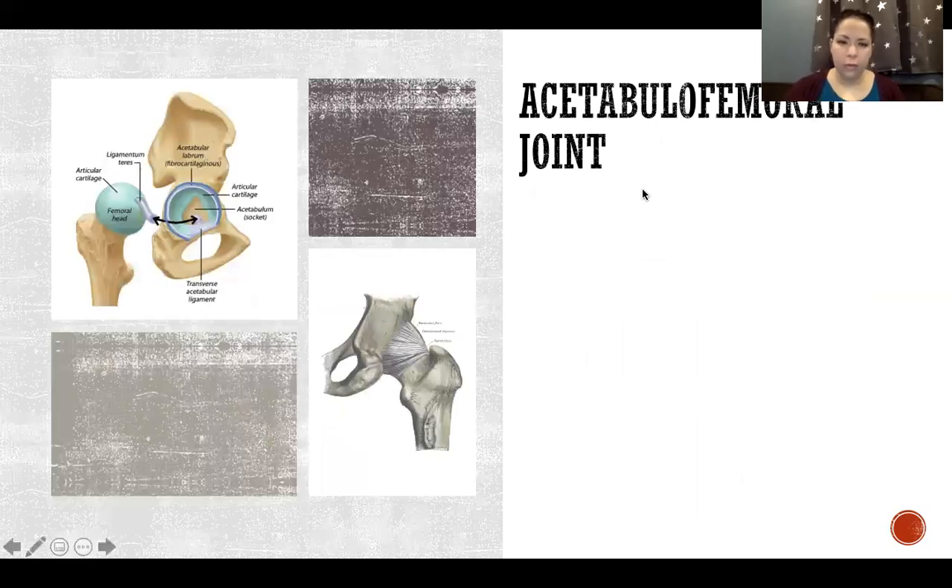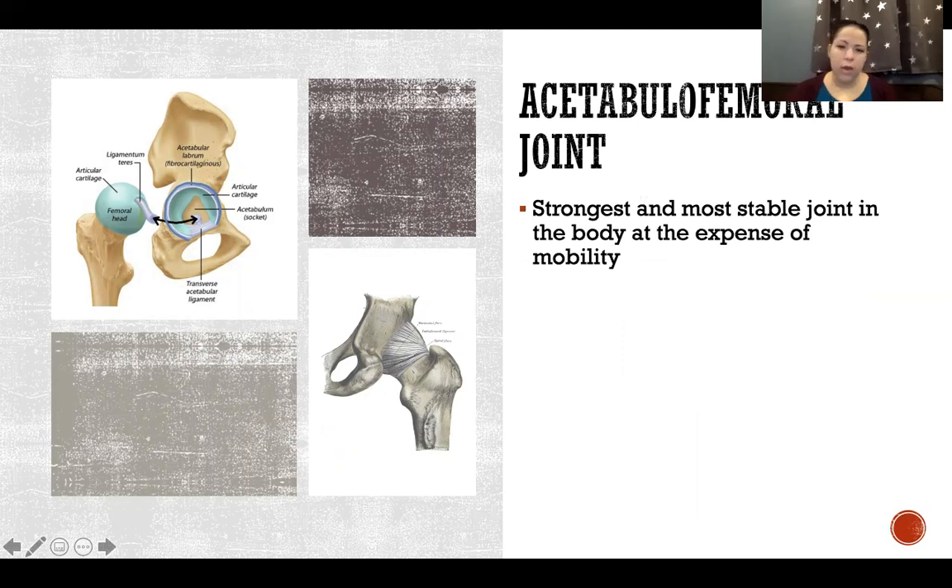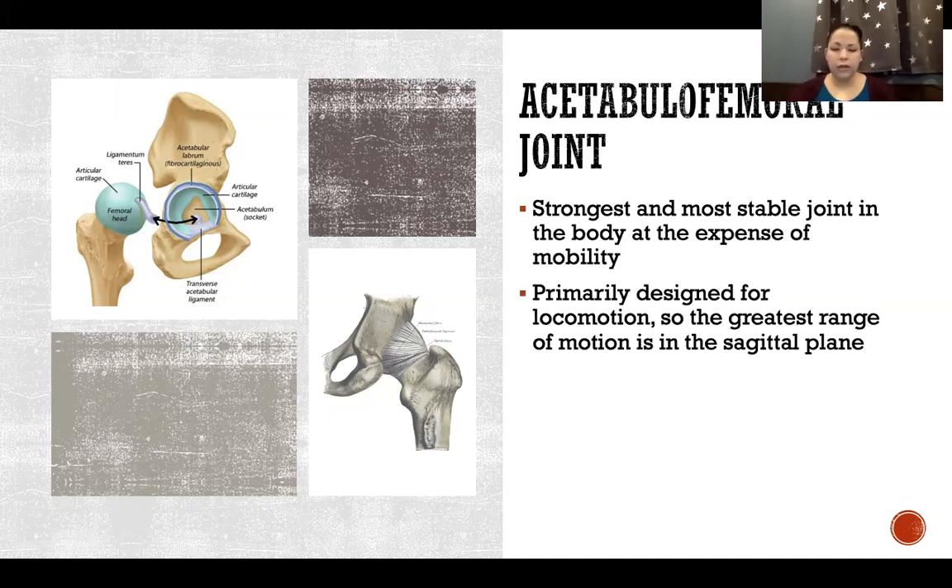The acetabulo-femoral joint is our ball and socket joint of the hip. It is the strongest and most stable joint in the body, at the expense of mobility. It is very strong largely due to the congruency of the joint — the two bones fit together well compared to, for example, the glenohumeral joint, which is very incongruent and unstable with a large range of motion. The hip is primarily designed for locomotion, so the greatest range of motion is in the sagittal plane, with significantly less in the frontal and transverse planes.